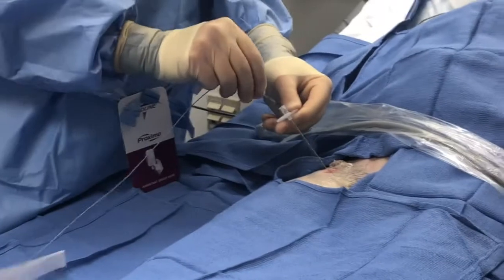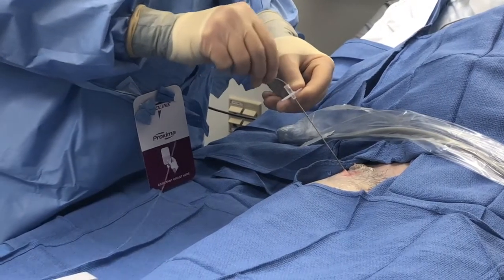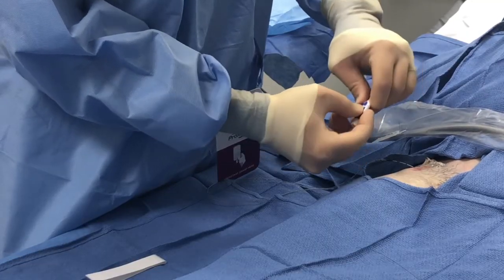Place the ONQ catheter through the tubing needle. You will feel a slight resistance as it passes the angle of the needle tip. Pass slightly further and remove the tubing needle along with the catheter stiffening wire. Connect the stingray cap to the ONQ catheter.